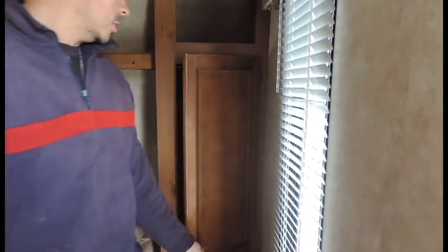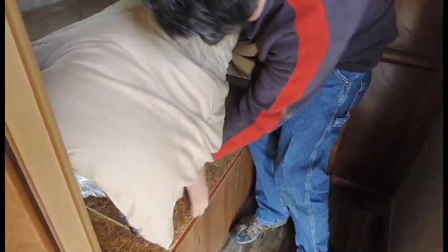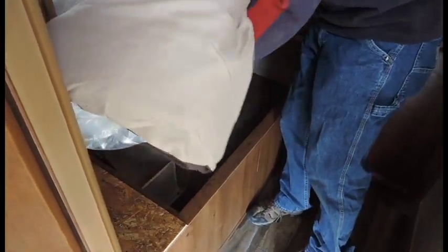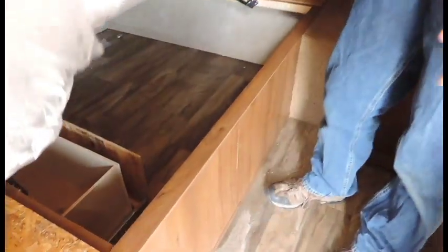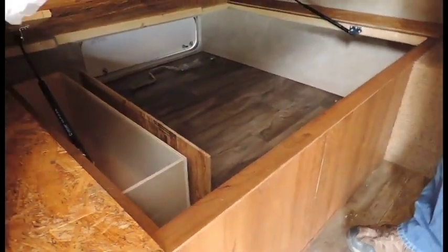And then for additional storage, you've got some underneath your bed. Lift up your mattress, grab and hold that plywood underneath, and lift it up — it's got a shock underneath there so it will help hold that bed up as you put more stuff underneath your bed.